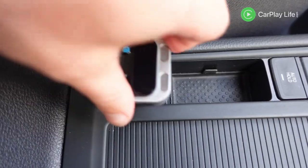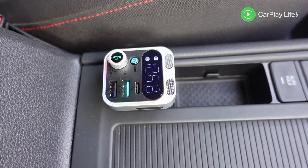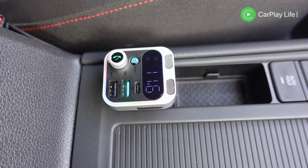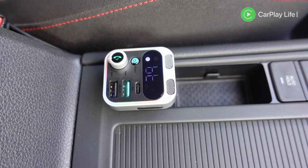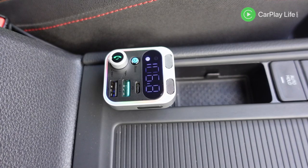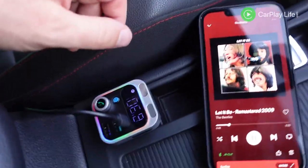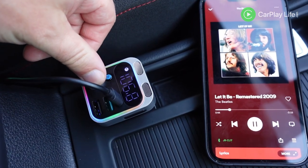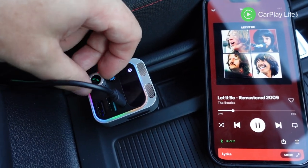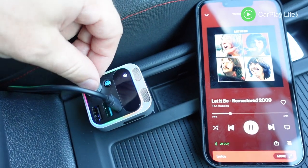In the car I inserted the transmitter into my 12 volt socket, which lit up its colour outer light bar. Once it received power, its LED display first shows my battery's current voltage followed by the current FM frequency it's transmitting. To adjust this frequency, you hold down the volume dial until the frequency blinks on the display, then rotate the dial to adjust it and press the dial inwards again to store it.